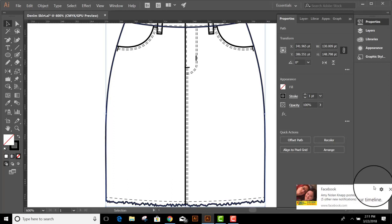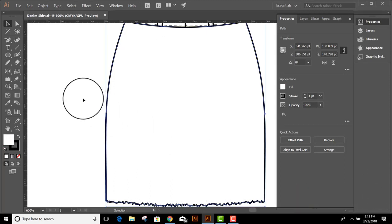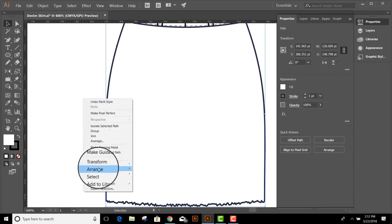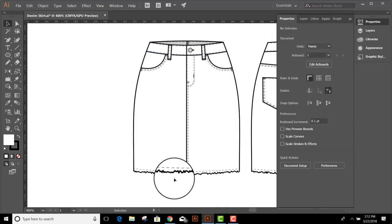I can hit D for Default to fill it with white. And now just right-click, Arrange, Send to Back to get it in the right order. And that's how I would go about doing a raw edge.